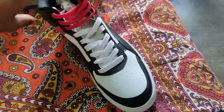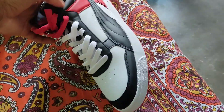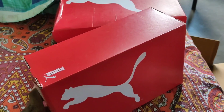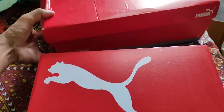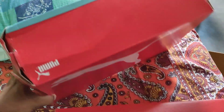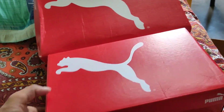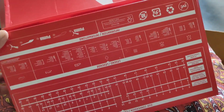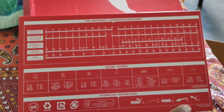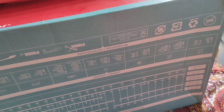Oh guys, this is the shoes, okay. You can just see — this is the new brand Puma shoes. This is also one shoes, plus this is also okay — oh my god, there are two, two Puma shoes! Okay, this is Puma, you can see the size here.